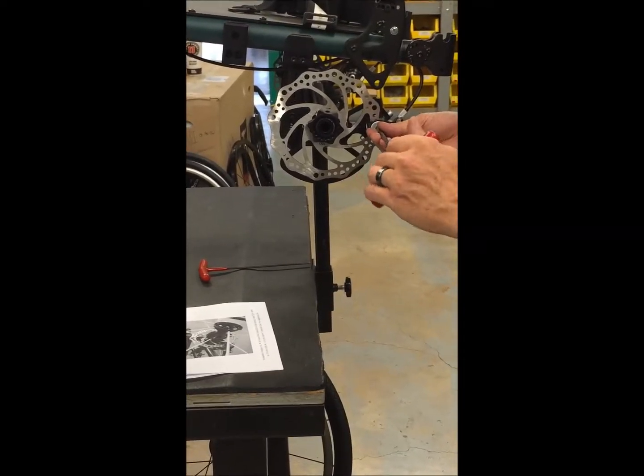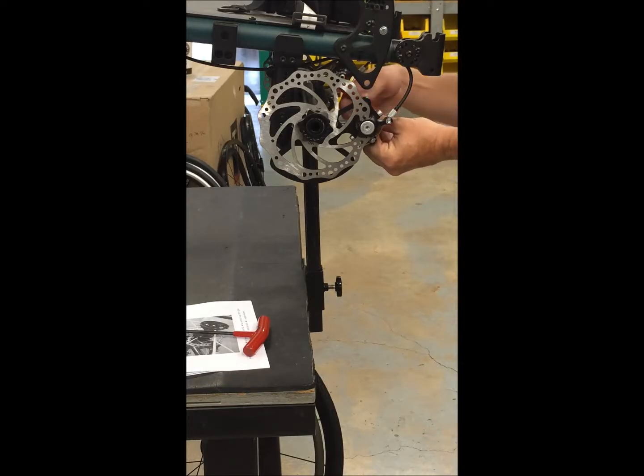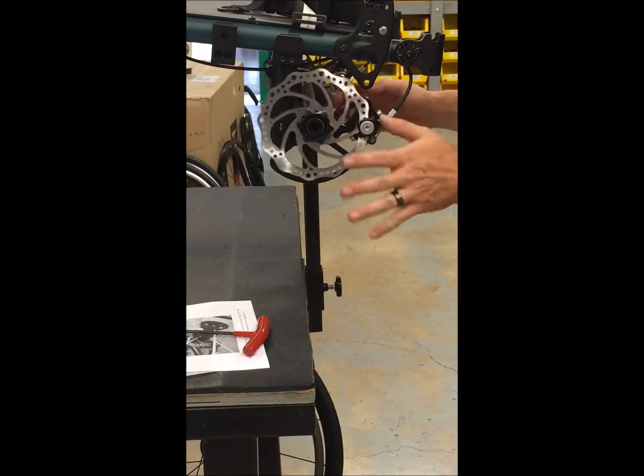What I'm going to do is back these out on both sides so that my rotor is spinning without anything rubbing against it.